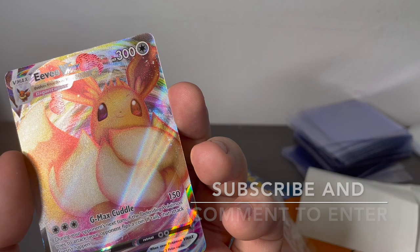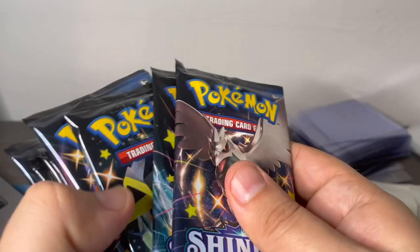I'll be giving away this promo card as long as there's another subscriber. I suspect I'll be pulling at least maybe three holos out of this Elite Trainer box - usually what it is. Then we've got our packs - ten packs total.